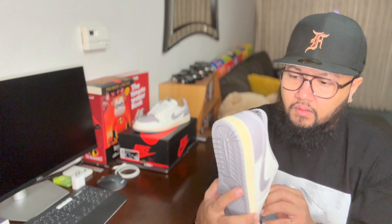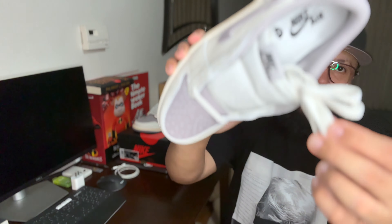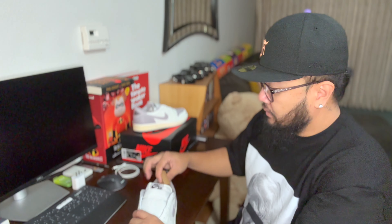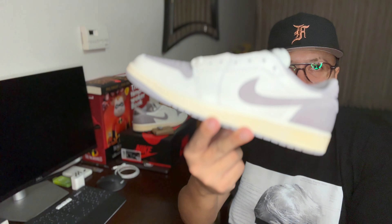It comes with two different laces. You have off-white flat laces right here that are actually ready to lace on the kicks, and then you have the extra gray laces right there. But I think the off-white laces will be a better fit for these kicks.